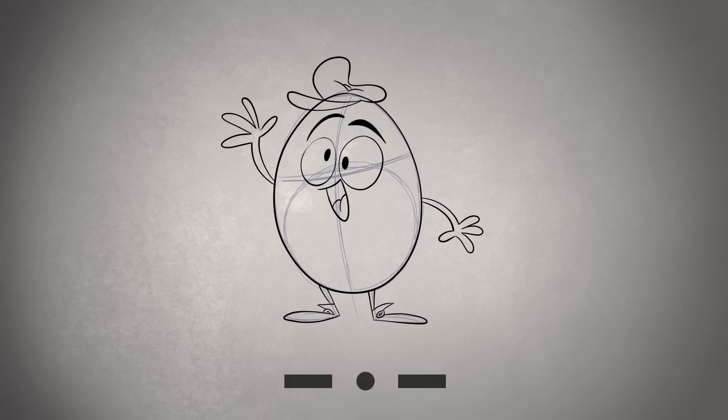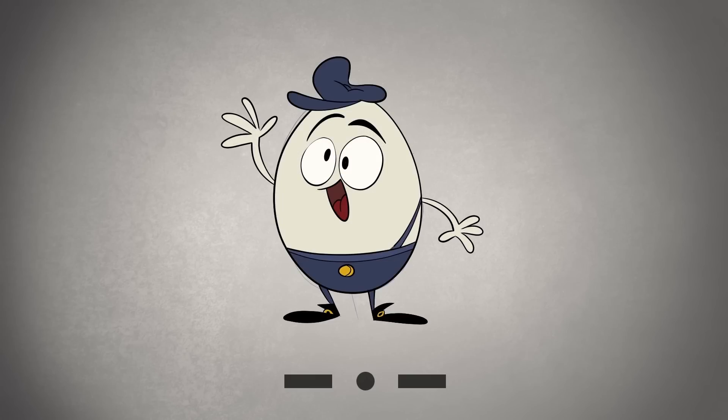and a funny hat too! Now don't forget his silly pants! This is what Jenaid's looks like all colored in, but you can color him however you want to!